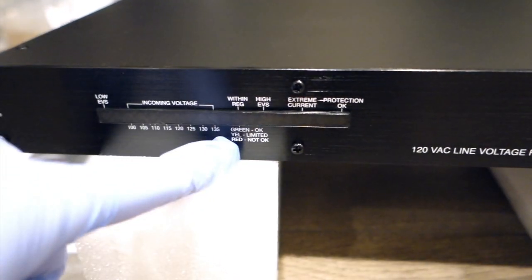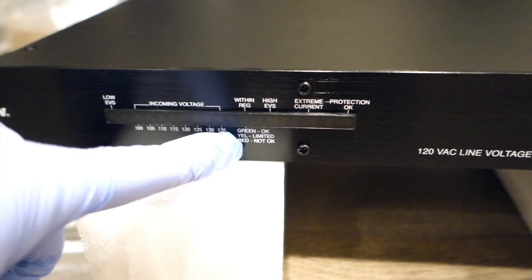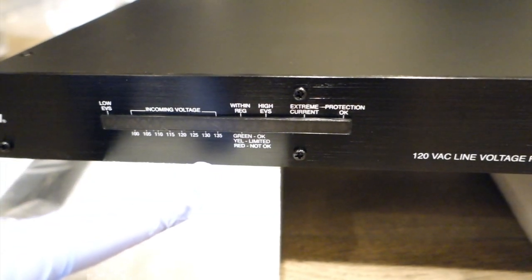It has winding regulation with high EDS. It has the OK button, the yellow limiter, and also the red — Not OK indicator. So you have to keep an eye on those.